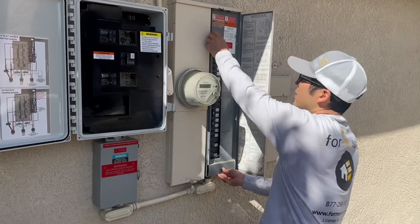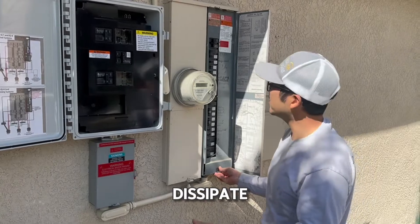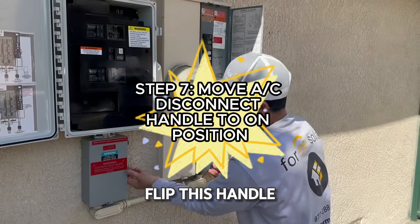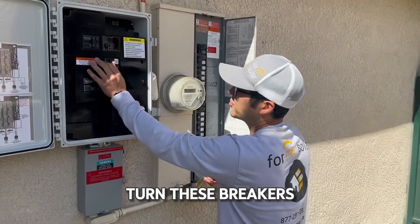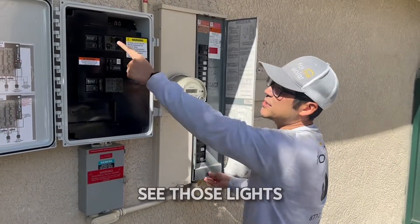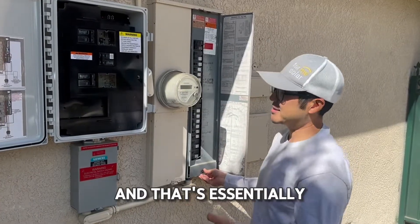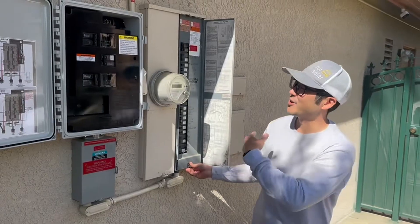You're going to give it about a minute, wait for all that electricity to dissipate, and then do the exact reverse: turn this back on, flip this handle back up, and turn these breakers back on. Give it about a couple of minutes and you should see those lights turn back green. That's essentially how you turn on and off your system and how your system works.